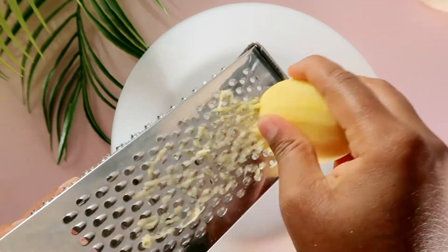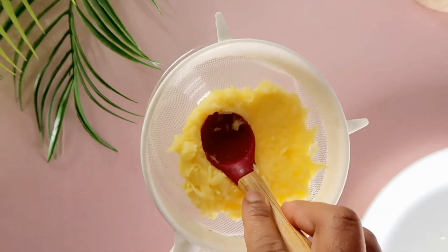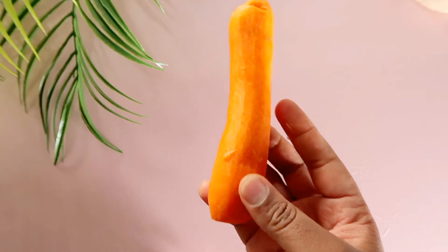Right now I'm just grating the potato, and then I'm going to take out the juice from it. The next item we'll need for this recipe is a carrot — the juice of a carrot — so I'm going to do the same thing.